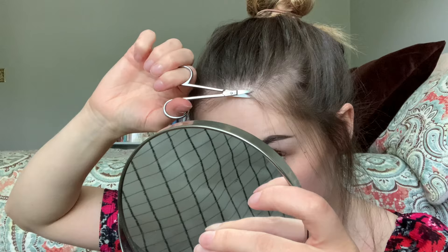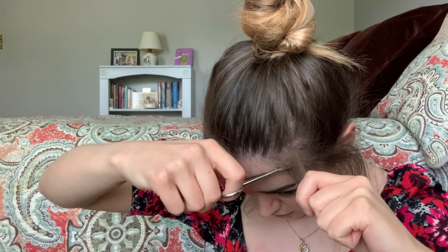Okay, should I do it into the mirror or the camera? I need to look down for this because I can't hold the mirror. I really wish I had better scissors, and also something to prop this mirror up on. The camera is off to the right and naturally I want to look straight on, so I'm trying not to do that.